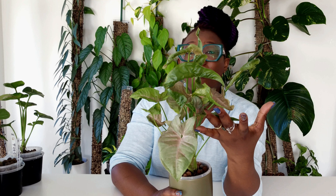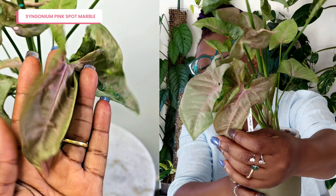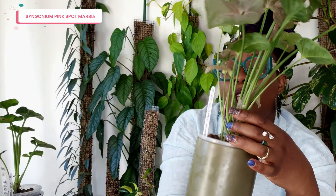This is a Syngonium Pink Spot Marble. Look at that leaf over there — how gorgeous does that plant look? It is absolutely beautiful. I've got a little one just coming through — a little pink leaf — that's going to look brilliant when it's done. This plant is also doing the stalking thing; it's getting really really long and is going to need some support very soon.